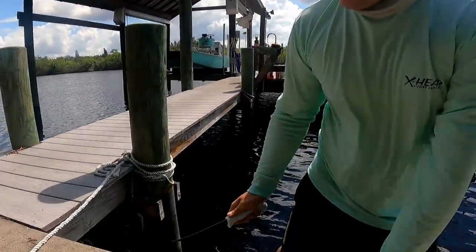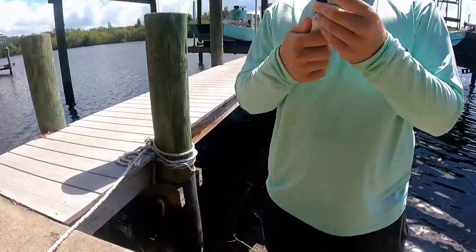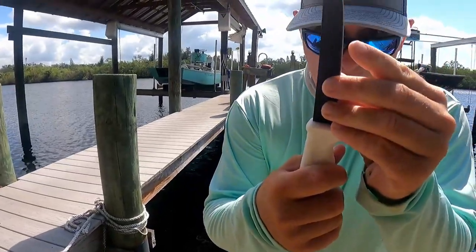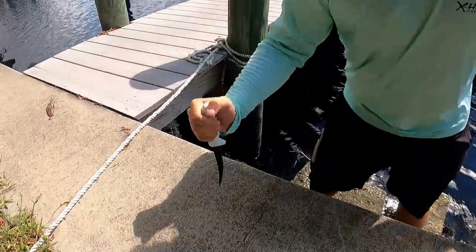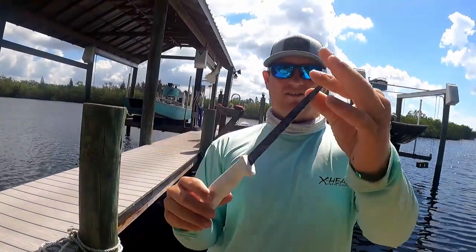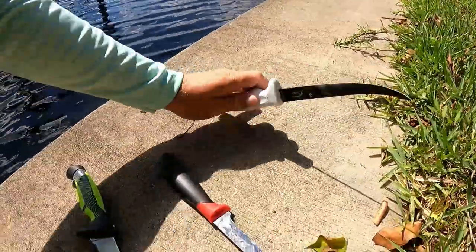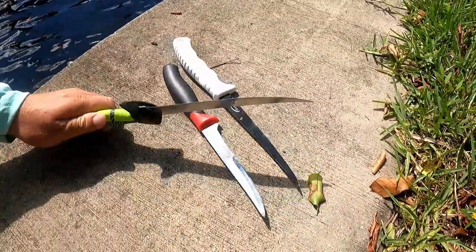Now moving to the Danco. After the concrete swipes, you can see a little bit of chippage on there but not too bad. Now the stab — that's a bend there, fellers! We're getting somewhere. It's a clean bend though — not a jagged bend. The Bass Pro one is jagged; the Danco is more of a swoop.